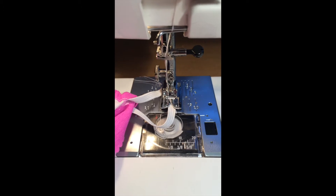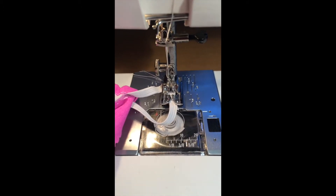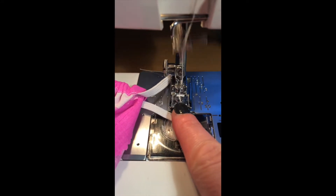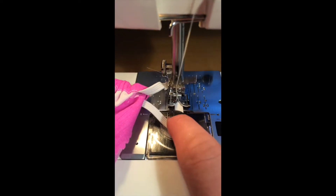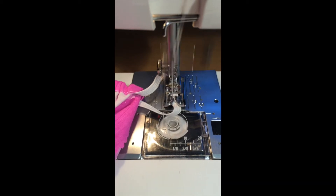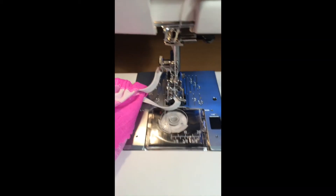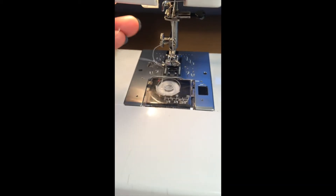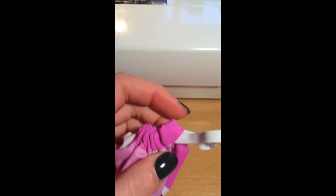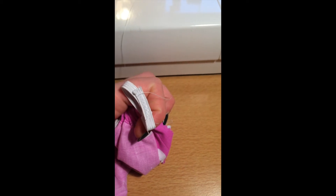So I'm going to lay them flat over each other and then zigzag across those. I've set the machine to zigzag, the elastic is overlapping, and I'm just going to zigzag over it, pulling the elastic over so it's really secure. Now that's done I can just cut the edges, cut the threads, and then feed it into the casing.